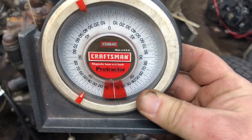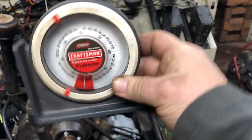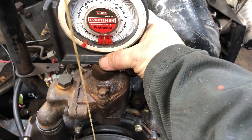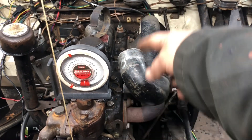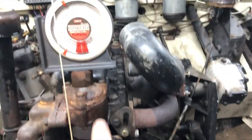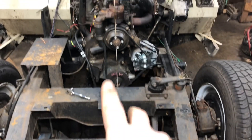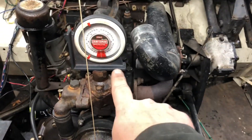The next thing — I don't know if you've ever seen one of these, but it's called a magnetic-based protractor. I've had this for many years for adjusting things. It tells you your angle from these two edges. The first thing I did was put it on the thermostat housing, because the head has no flat spot. I wanted the flattest surface I could get. Right now we're at zero degrees — the truck is sitting pretty level, just on jack stands.